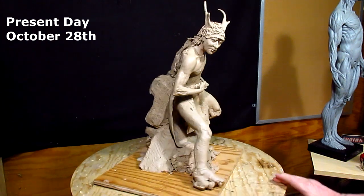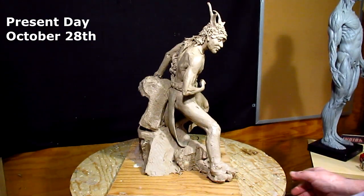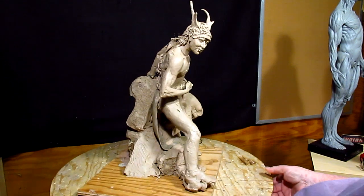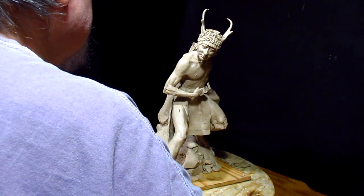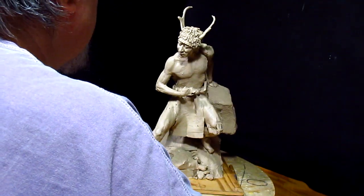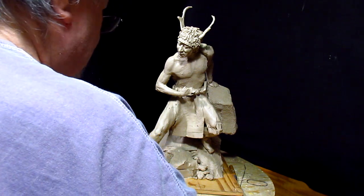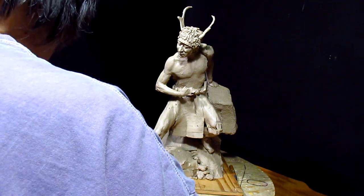Alright, I removed all the feathers on this warrior and I'm about to redo his head. I'm not happy with his head, so I'm going to redo it. I'm not happy with the headdress either, so I'm going to rethink the whole piece.